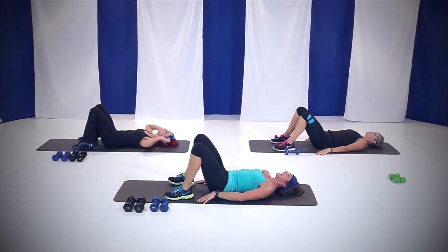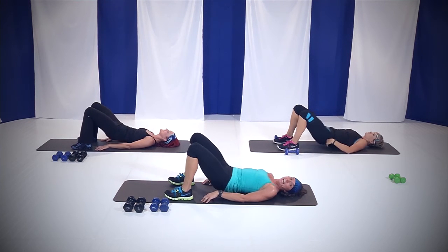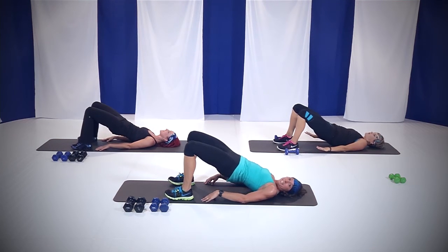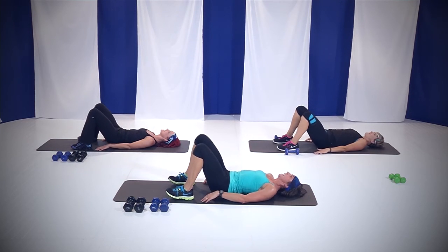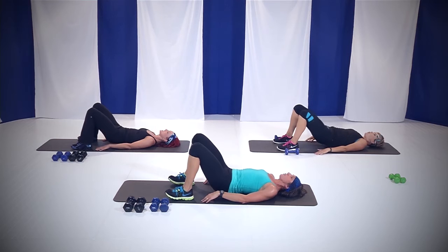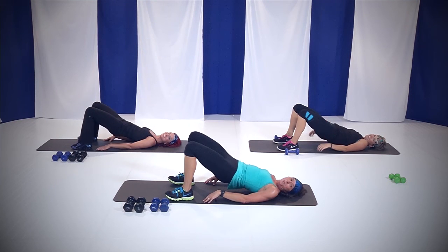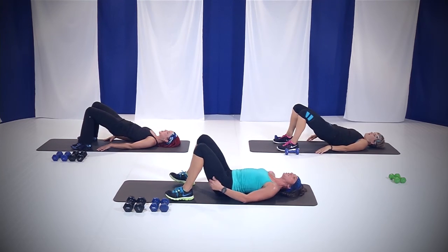Lay down, hands by your side. Lift and lower right here — let's go. It's up and down. 30 seconds. We're going to do 15 seconds of lifts, then pulse for the last 15. Come on, you got this. Breathe. Everything you've got. Pulse it up right here — pulse, pulse. Wake it up. Come on. This is it. Four, three, two, and one. Nice job.